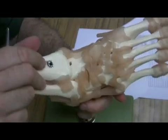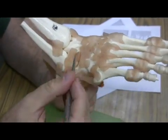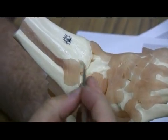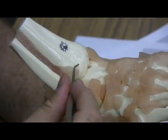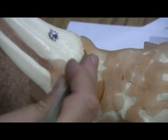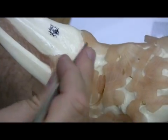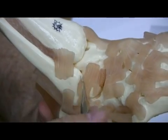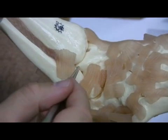We also have the anterior talofibular joint, which would be right here. The tibiotalar joint would be right in here — from the tibia to the talus. The combination of this whole joint is referred to as the talocrural joint.